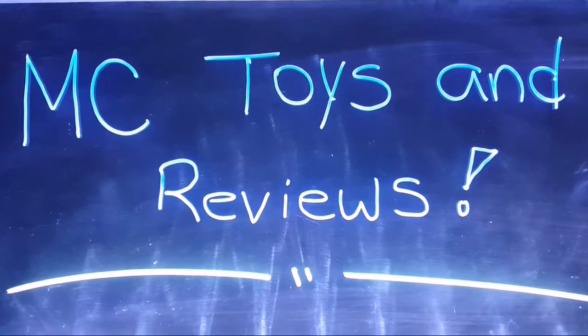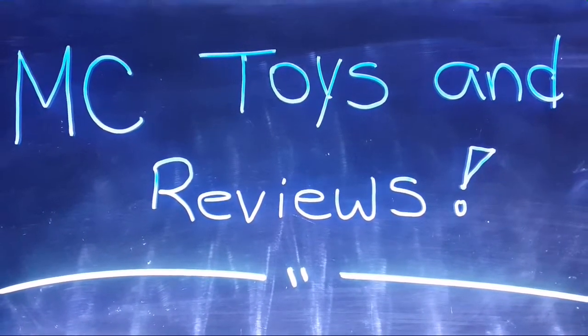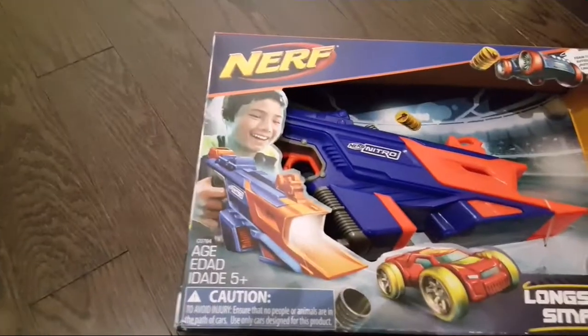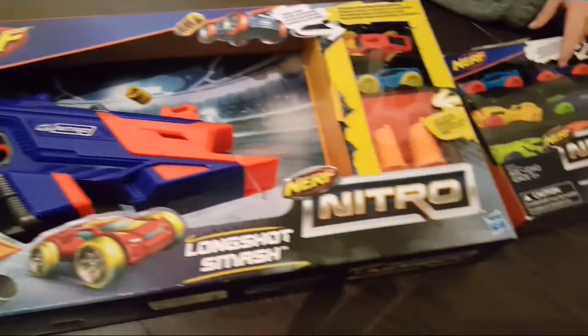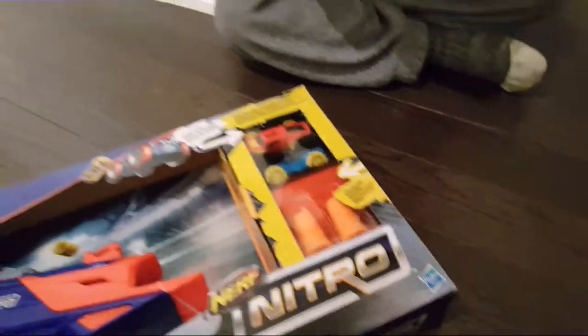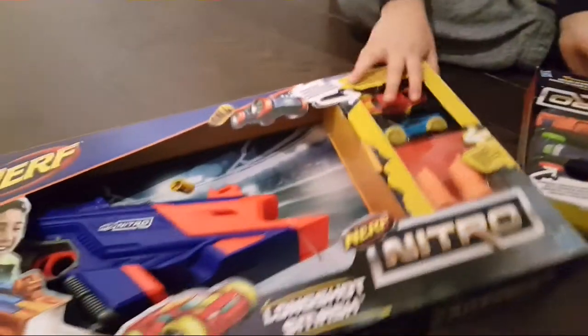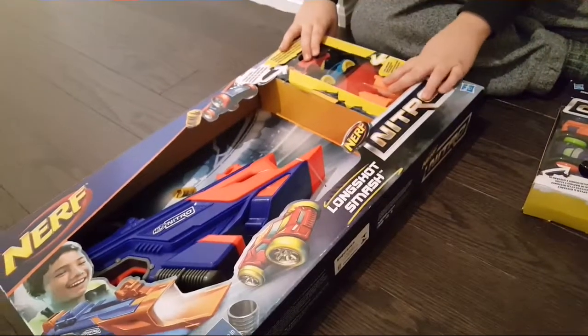MC Toys and Reviews. Don't forget to subscribe! I'm going to unbox the Nerf Nitro. I went to Toys R Us last week and I bought the Nerf Nitro pack of cars so I could have a lot of fun with them on the tracks.